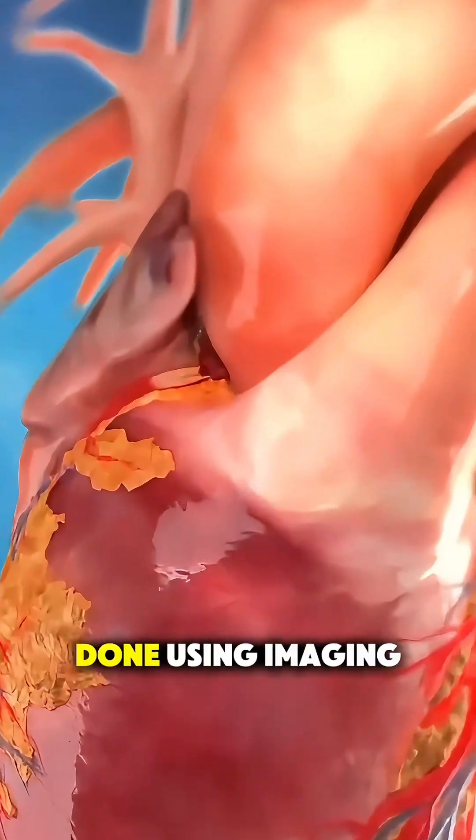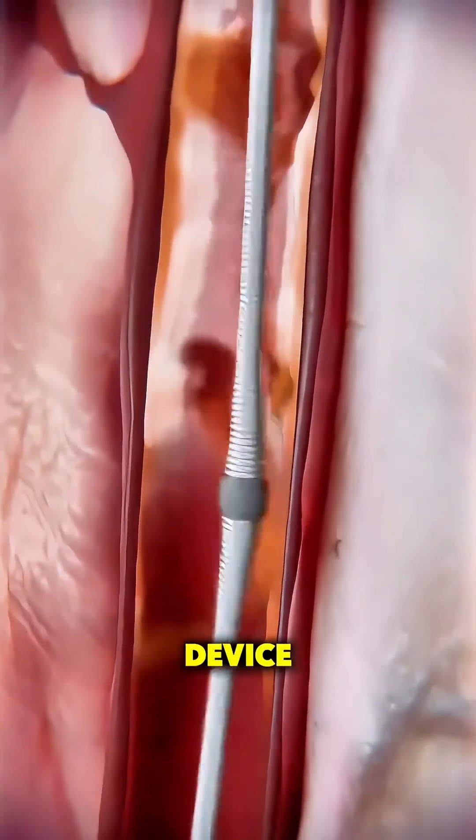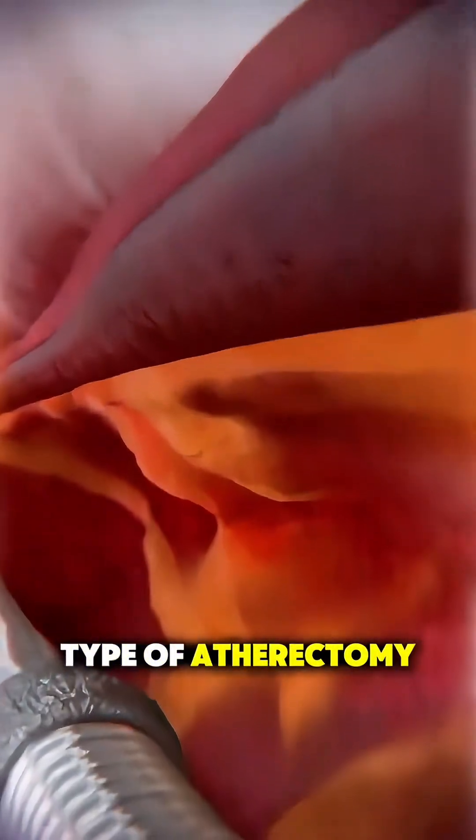This is all done using imaging so they can see exactly where they're going. At the tip of that catheter is a special device which may spin, shave, or laser away the built-up plaque, depending on the type of atherectomy being used.